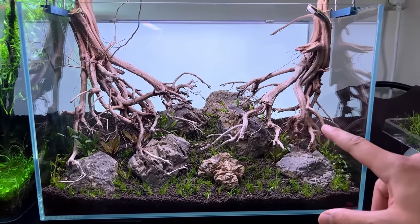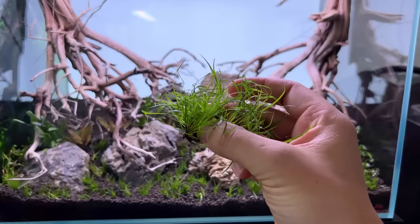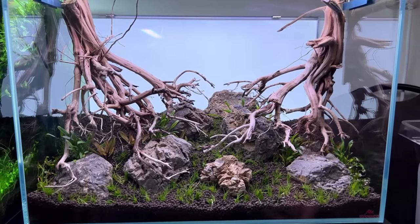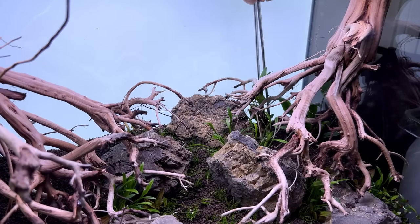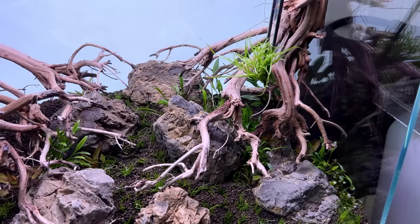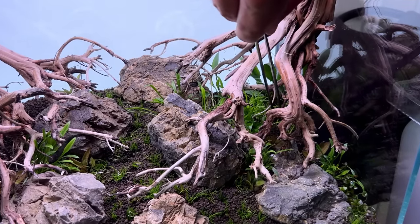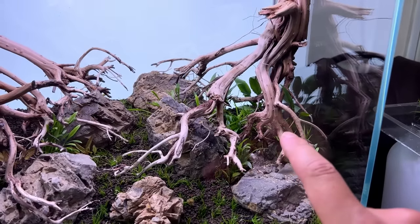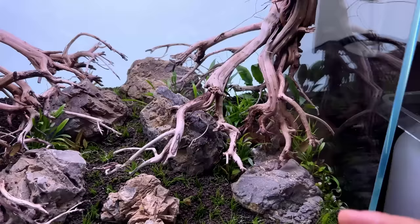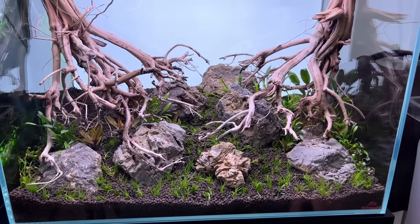Now I need to fill the area underneath both pieces of wood where we have a little shadow. I'm thinking more crypts and also Juncus repens — a really grassy type plant that grows quite slowly but will hopefully poke through all the branches. The right side is done with the bigger crypt lutea, Juncus repens, and the small in-vitro Crypt wendtii broadleaf. The plants are starting to dry out, so let's give everything a little spray.